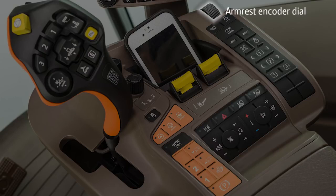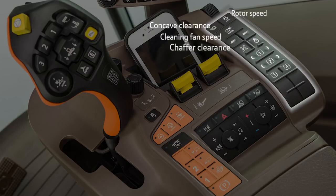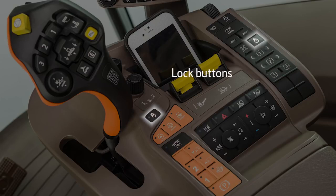Next, at the top right, is the armrest encoder dial. Following that, you will see the settings controls that allow adjustment for concave clearance, rotor speed, cleaning fan speed, chaffer clearance, sieve clearance, and residue. Underneath the settings control are a set of reconfigurable buttons that the operator may customize as desired.